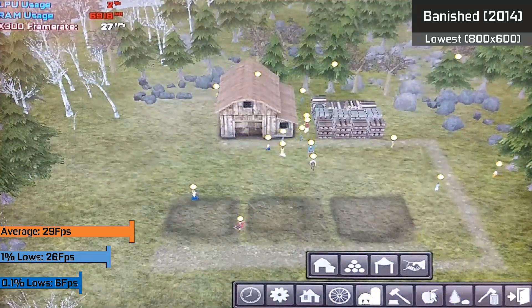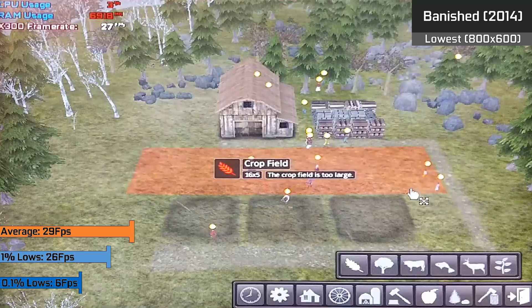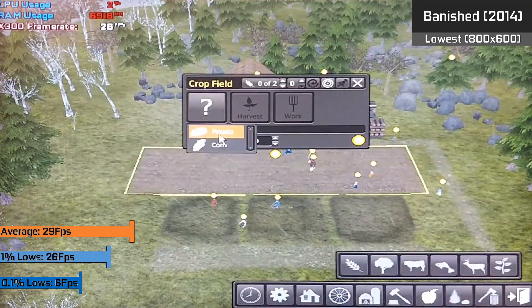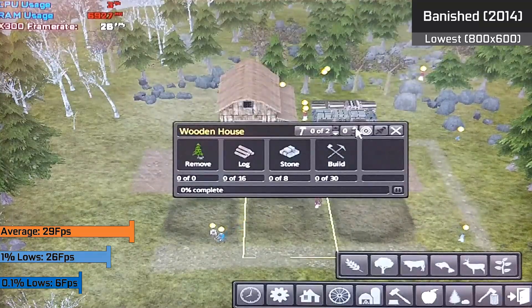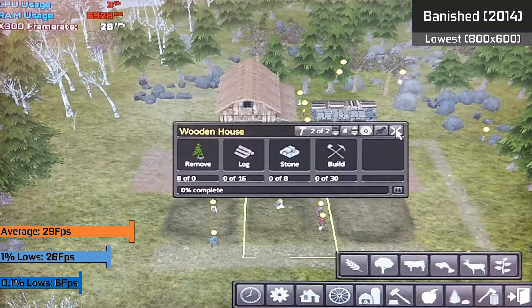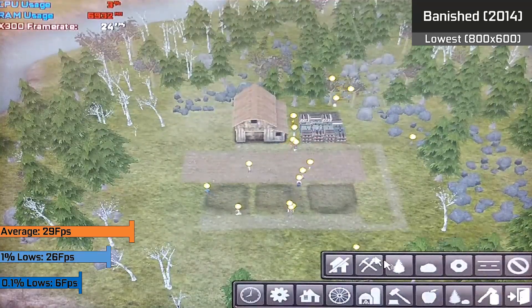Personally I don't mind, and considering how much benchmark footage I have of me actually just playing the game on this system, you can get away with playing it absolutely fine. Zooming in and out rapidly would cause 0.1% lows, where we could see issues with the streaming of details and likely that RAM configuration. Overall though, for a recent title, it was very playable.